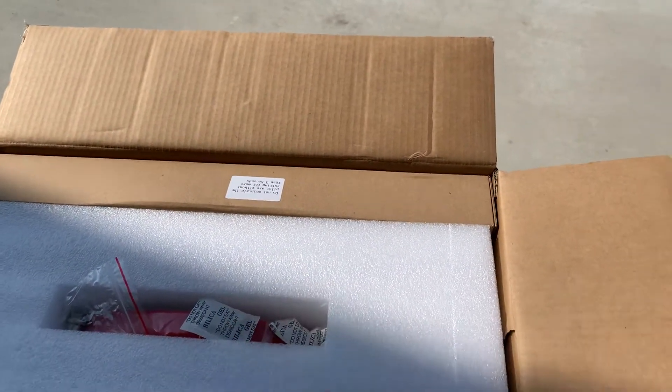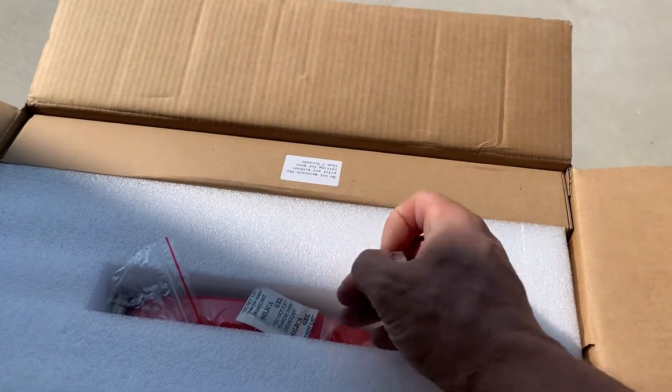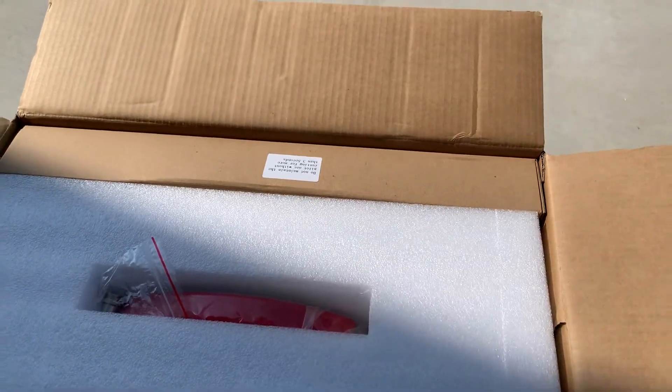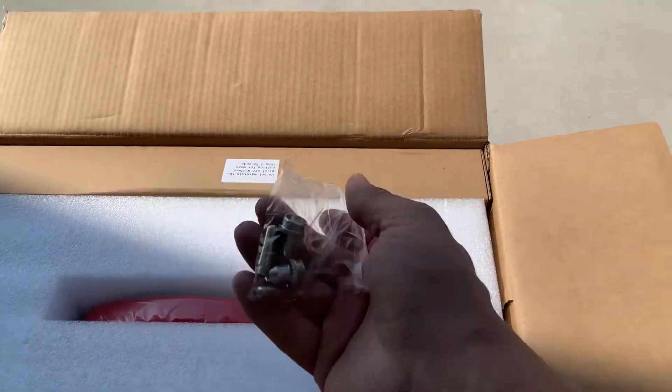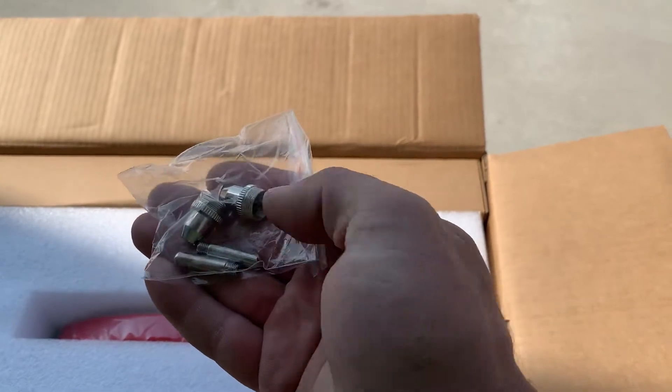I was supposed to get this in a day, got it in two days. I had some discount codes, so it cost me an extra 30 bucks. Anyway, so this — we got the manual, we got some consumables, two tips.